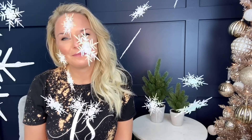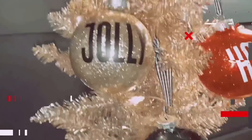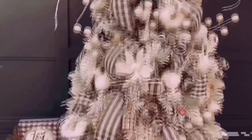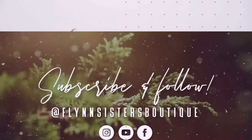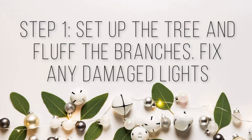I'm not gonna have any links or anything for this video because I got most of these at Hobby Lobby and Walmart. I just won't have links or discount codes for them. Okay, let's go ahead and get started.